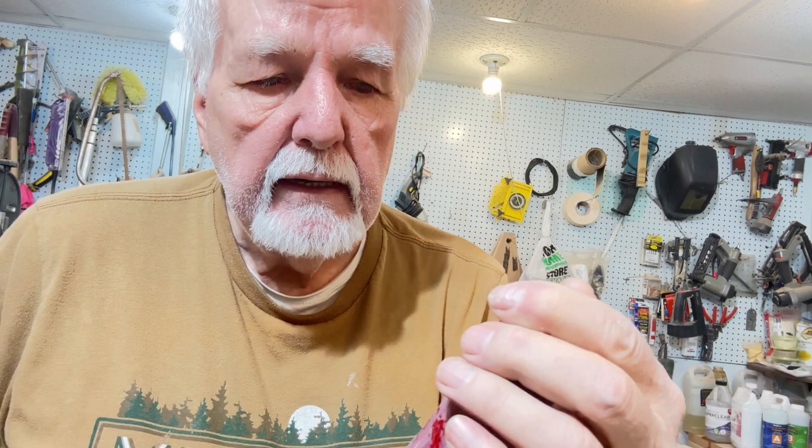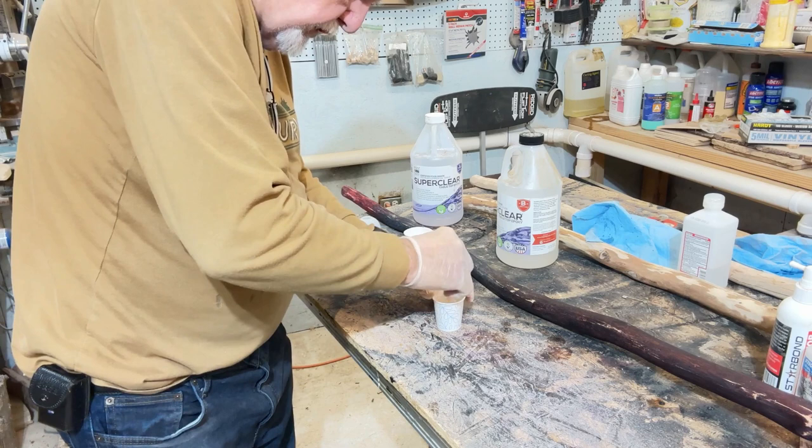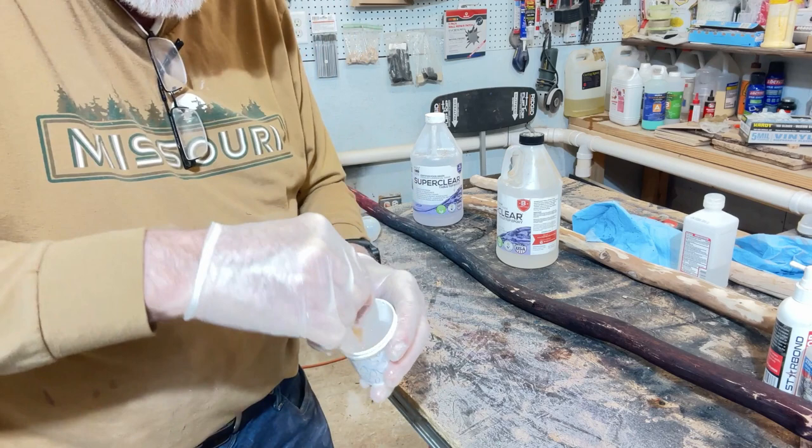After sanding, I'll put the second coat of epoxy on and we'll be back when I get ready to do that — just around the corner. I'll get this 50/50 mixture going. If I have just a small amount I put it right into another cup and then do my stirring.